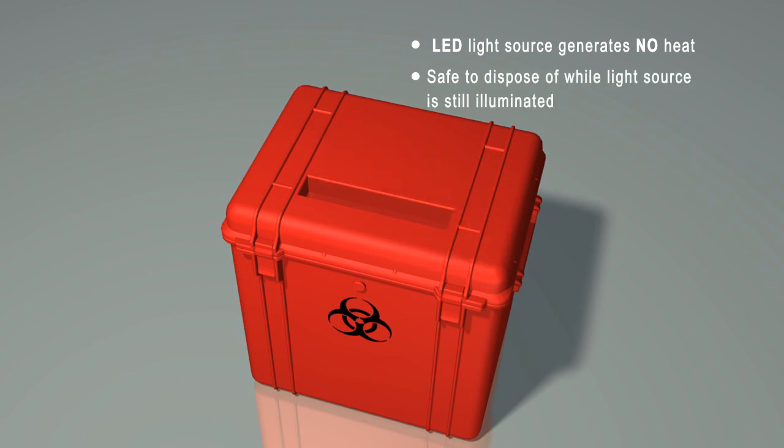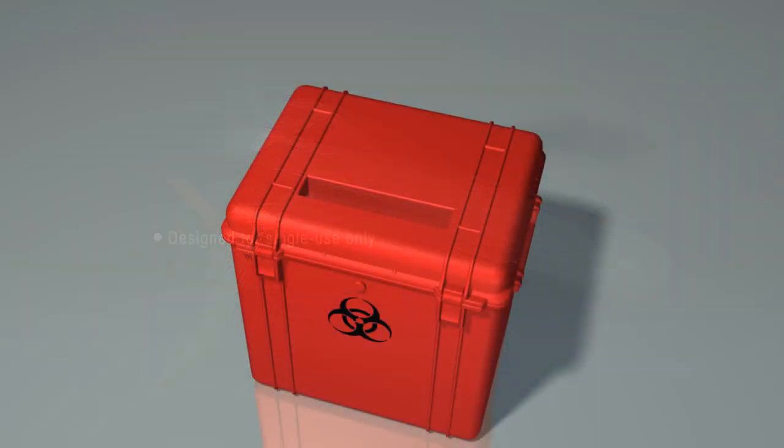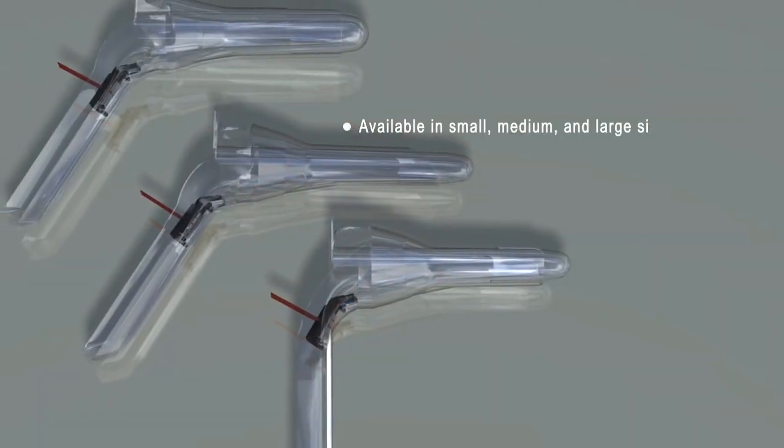The Anaspec is ideal for any procedure requiring access and visualization of the anus. The Anaspec offers a cost-effective solution for anoscopy procedures done in the hospital and office setting.